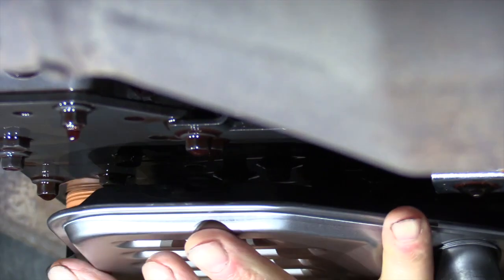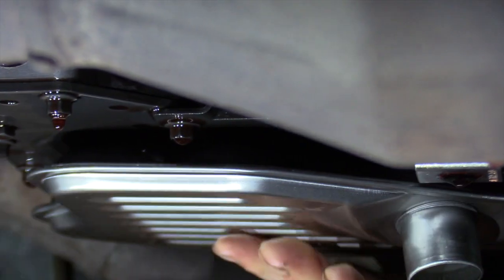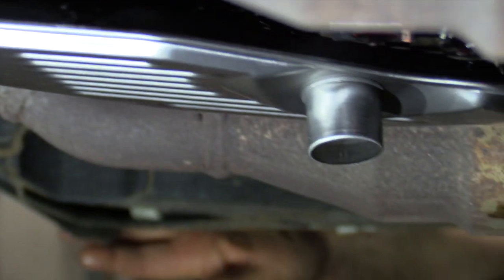We're ready to put the new transmission filter up. Set it up there and give it a smack with your palm or the side of your hand — it'll pop right in and should stay hanging right there. Next thing is putting the pan up.